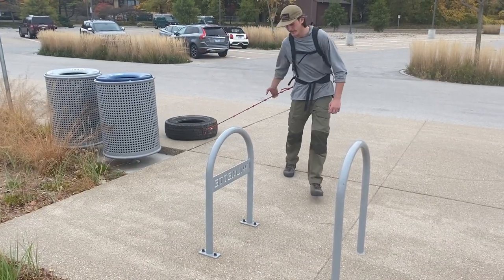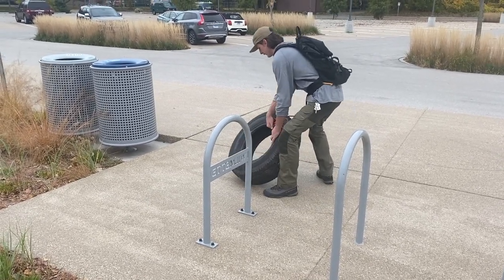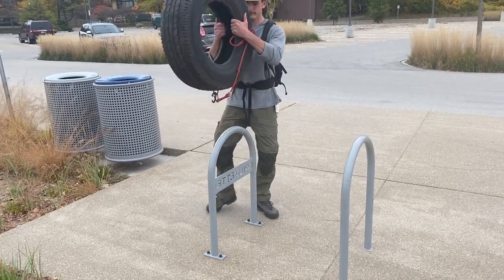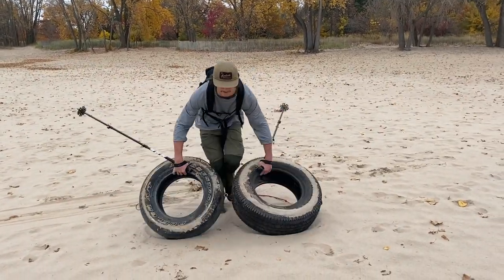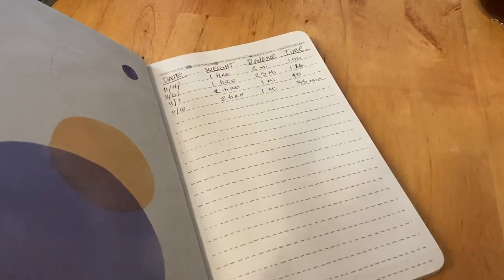You can use your tire for more than just pulling. For instance, lift it up to get a workout with your upper body and core — these parts of your body should not be overlooked during training. Or you can flip your tire, which is a great way to train for situations when your sled rolls on your expedition.